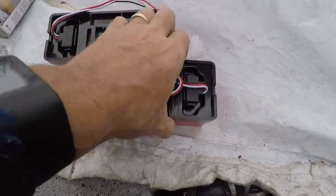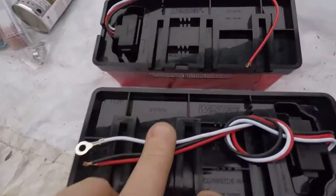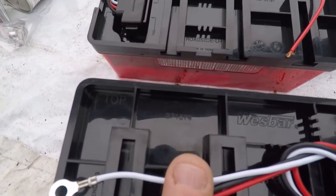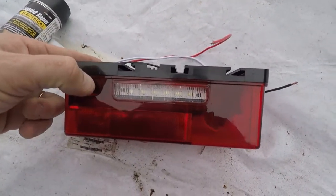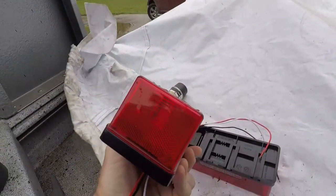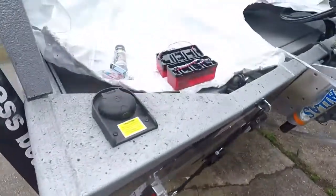These are my replacements. As you can see, it's just one single potted unit — no screws, no pieces that come out, just one single unit. There are two different part numbers. They're Wesbar: the curbside is 271574 and the roadside is 271575. The difference is the roadside has the light for the license plate. This trailer is over eight feet wide, so it needs the outer signals lit as well. You have to make sure that if you have a wide trailer, you get lights that shine out to mark the width.